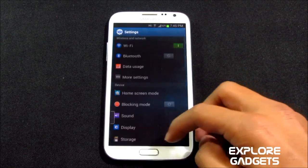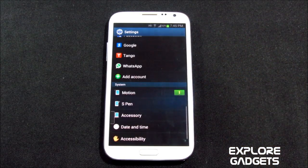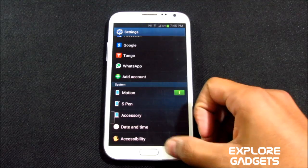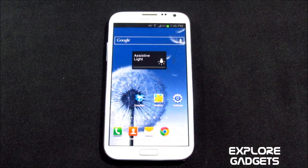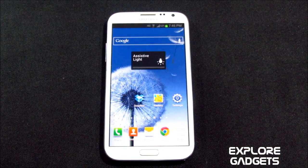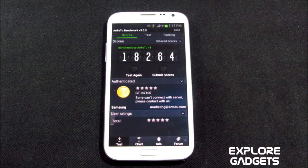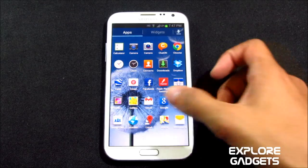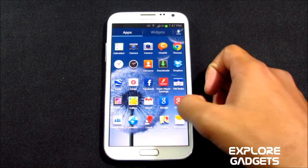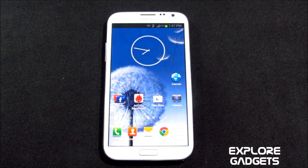Everything is working fine — all the motion controls and features you get with the Note 2 work perfectly. The call quality and everything is superb, and this ROM is really fast and smooth. The battery life is also pretty decent — I've been continuously using this ROM since last night and the battery is still at 62%. This is the benchmark score for the ROM. All the apps work perfectly except Google Earth, which crashes. I definitely suggest you try this ROM. Thanks a lot for watching, stay subscribed, I'll be uploading more ROM reviews — bye bye and have a good day.